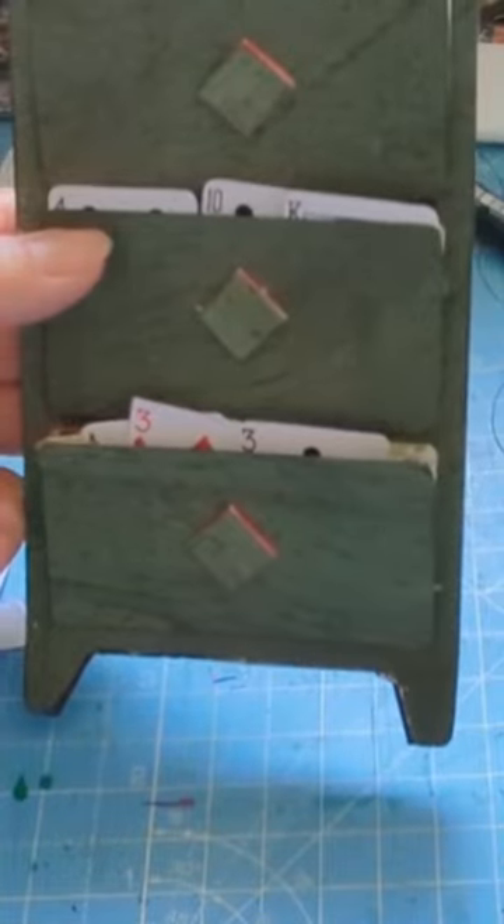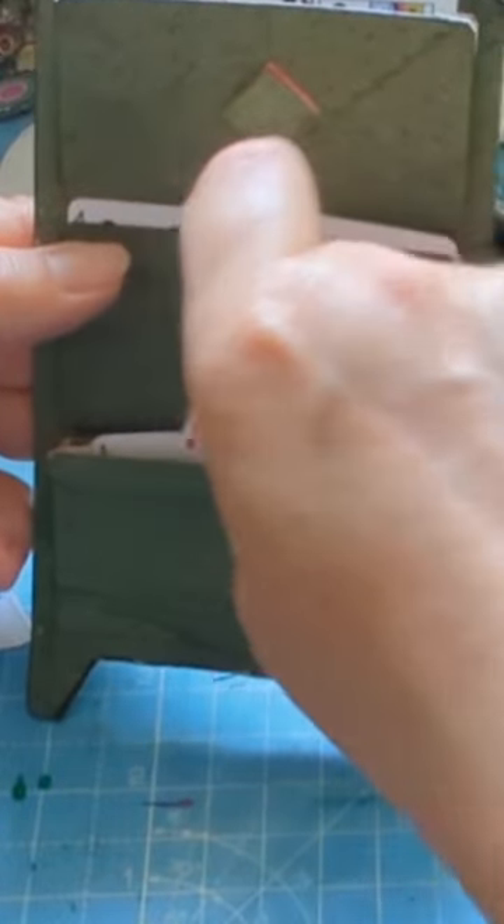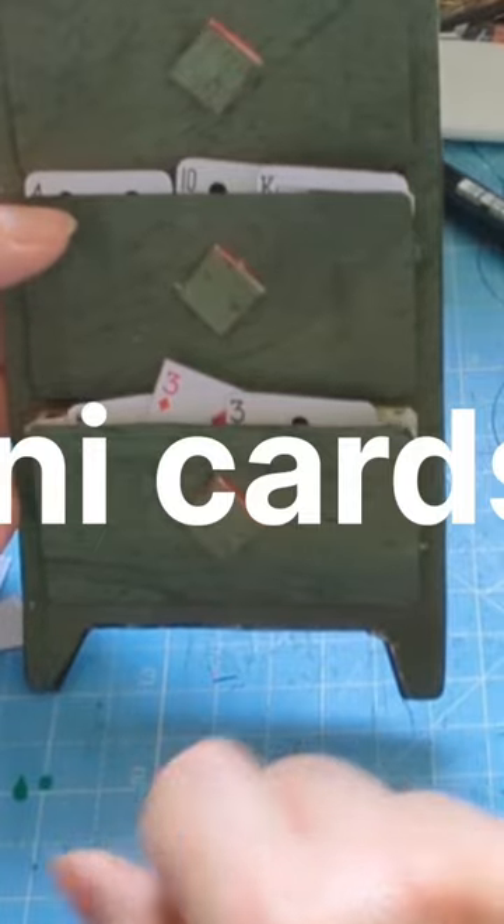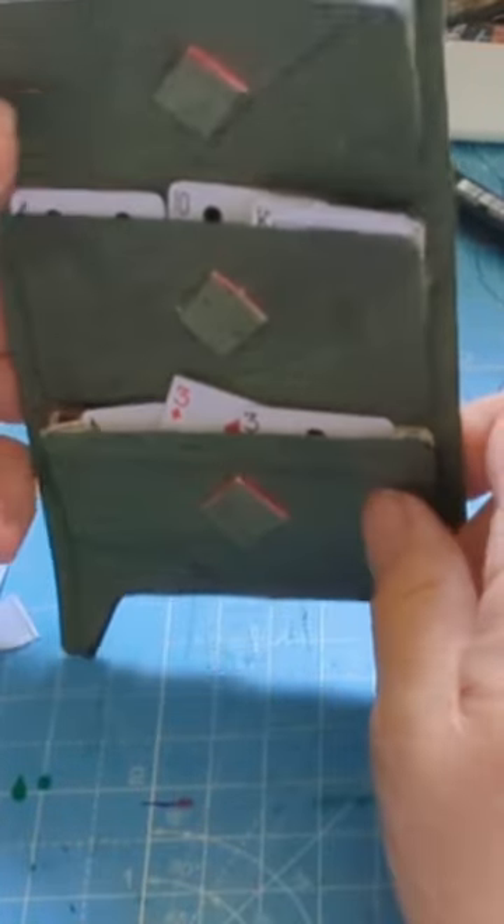I could put a whole load — actually, a whole deck of cards in there. Yeah, you could almost put a whole deck of cards because there's that much room.